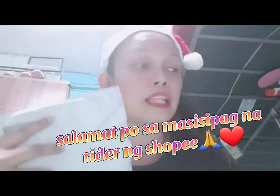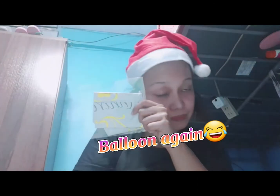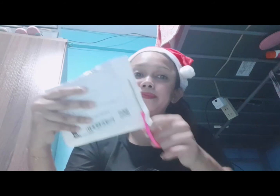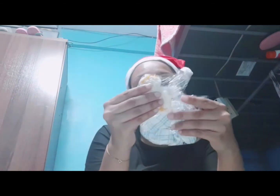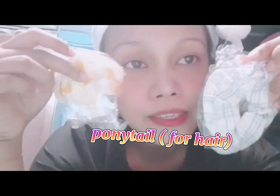Meron pa tayong dalawang bubuksan. Salamat po sa masisipag na rider na nag-deliver po sa akin. Salamat sa piso. Balloon din po ito — hindi ko na siya i-open, balloon lang po ito. And the last one — ponytail pa rin. Ayan po, it's a ponytail.